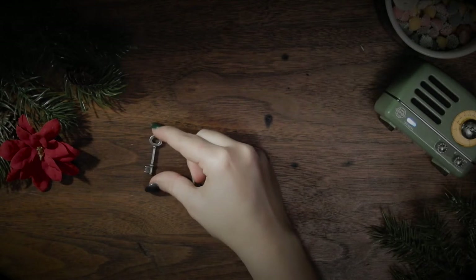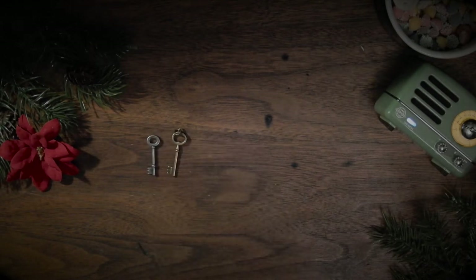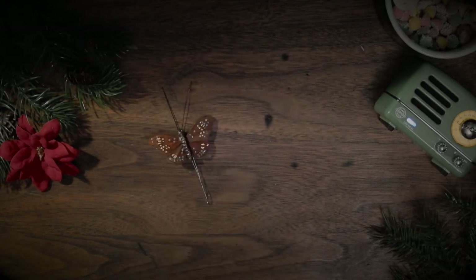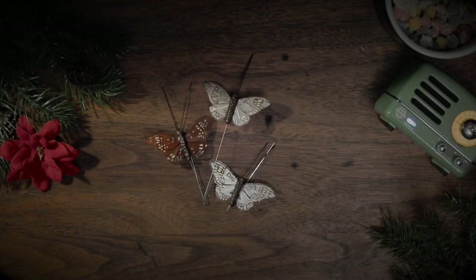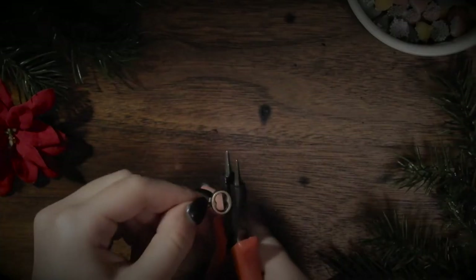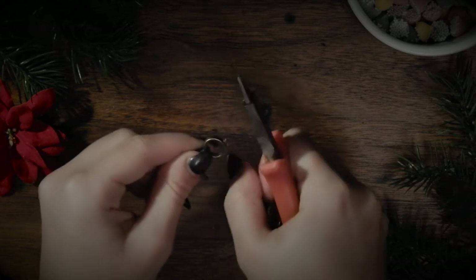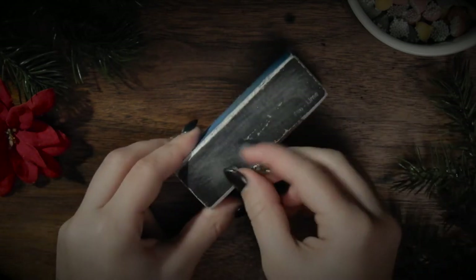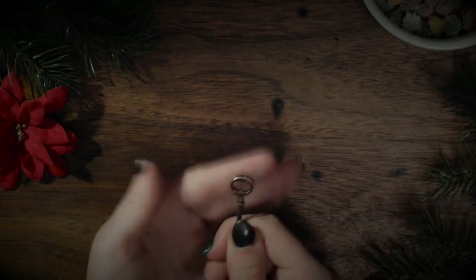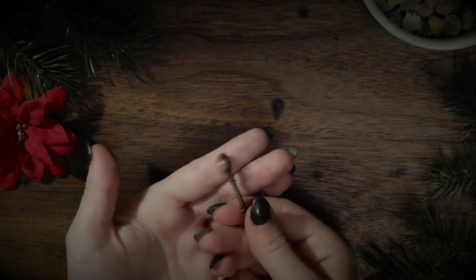For this first set of ornaments you will need different sized keys and decorative butterflies or moths. My keys were initially charms, so I had to take off the ring on top and sand it down a bit with an old nail file until the top was all smooth.